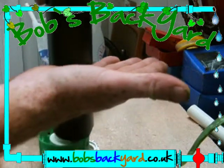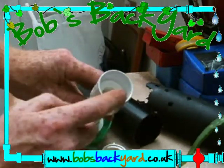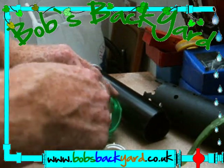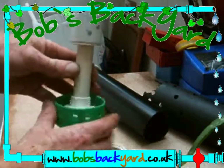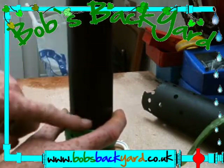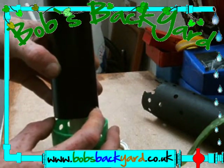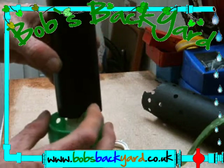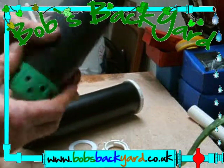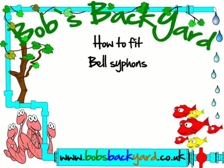The simplest way of explaining how this works is by removing the shroud. What actually happens is your water fills up in the tank and eventually it fills up inside here. The water starts to run down this hole, then eventually the water will fill up the hole and it will pull the air down. As it pulls the air down - which is trapped in here - it will pull the water up and the siphon will begin, siphoning all the way down to your hole in the bottom.